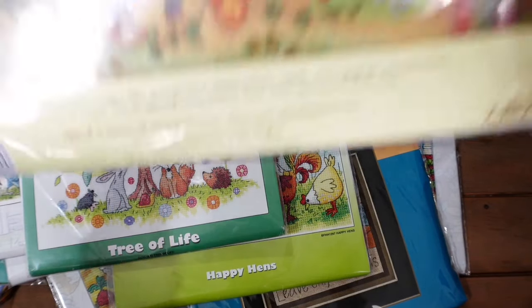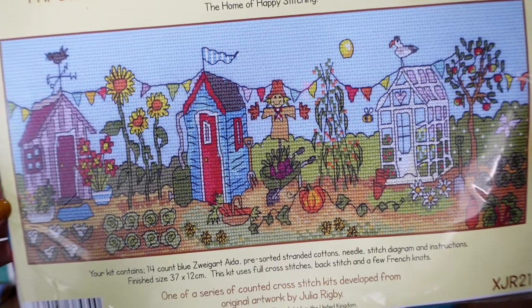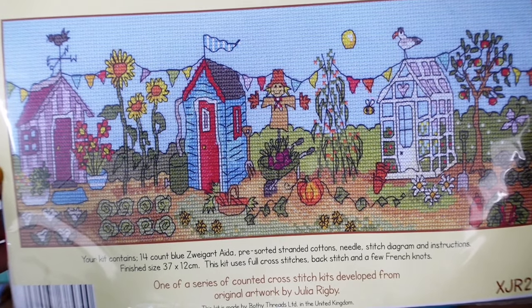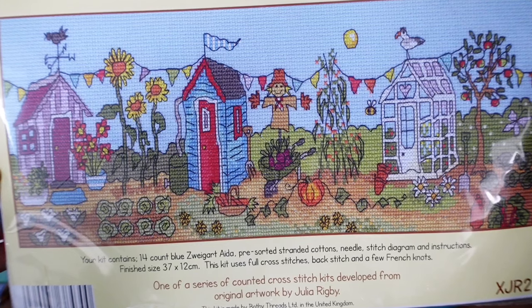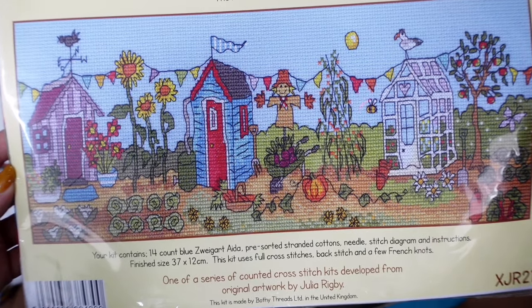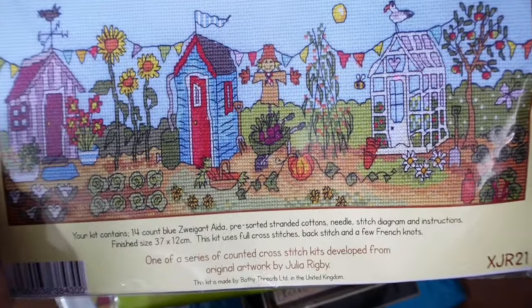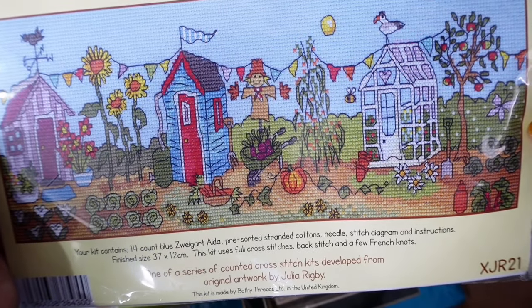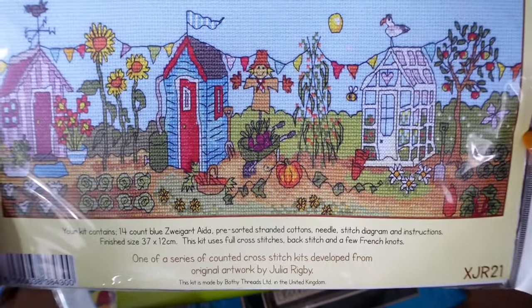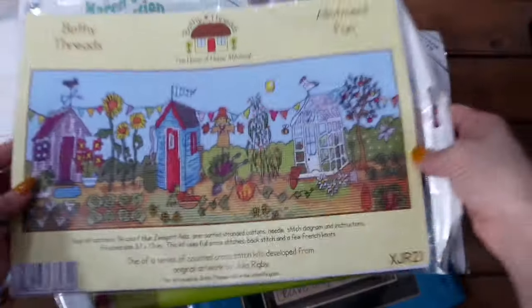Moving on to some Bothy kits. First up is Allotment Fun — a 14-count Aida kit. What says spring and summer more than an allotment? We've actually got allotments along one side of our house, though they're not as pretty as this. I love this design with all the little sheds, cabbages growing, a pumpkin on a vine, carrots in a basket, an apple tree, a scarecrow, and a weather vane. Very clever little details all over the place — every time you look at it you see something new.